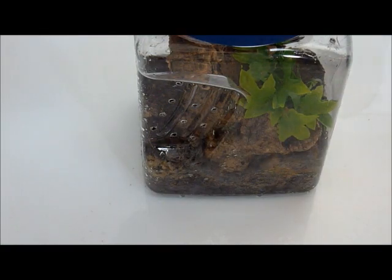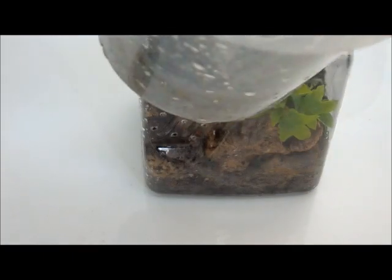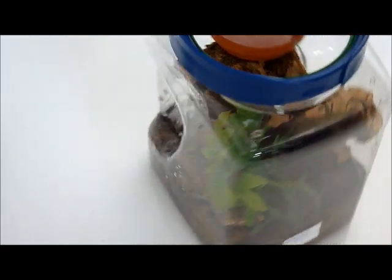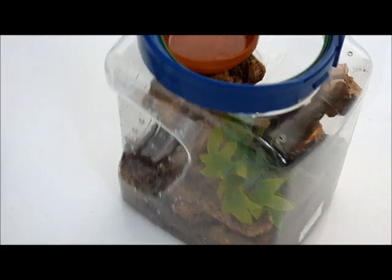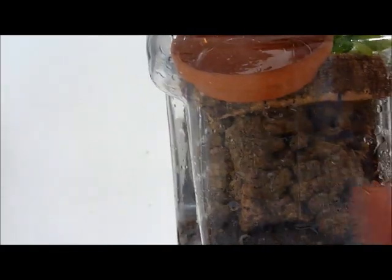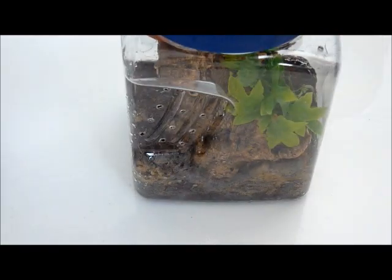Good morning. I'm going to rehouse my little juvenile — well, it's a juvenile now. I think the molt was two and three quarter inches, 2.75 inches. This is his new home, a one gallon jar. The other one is a quarter gallon cup that he's currently in. I hot glued a little water dish on top of the cork bark here.